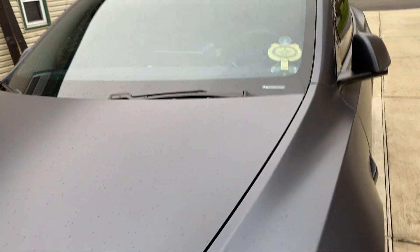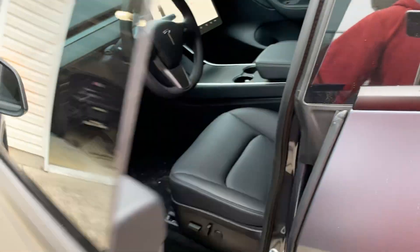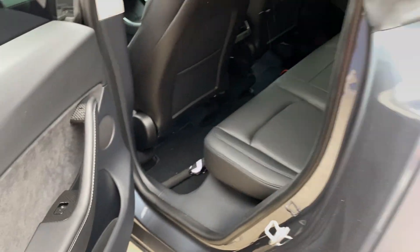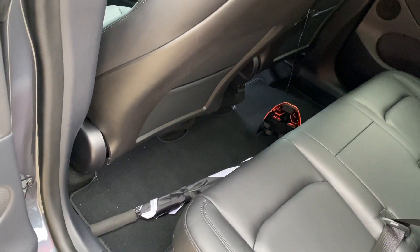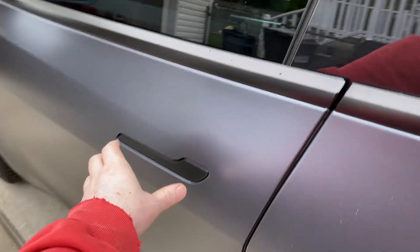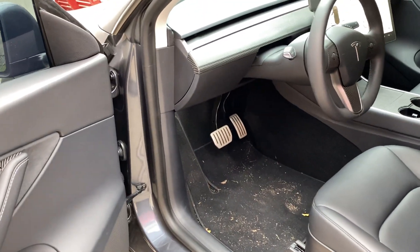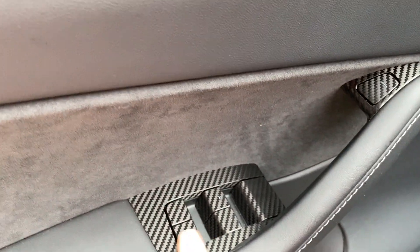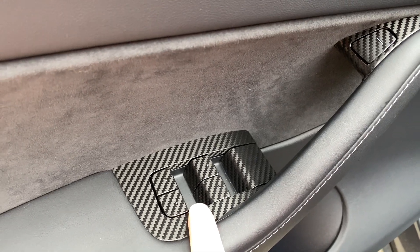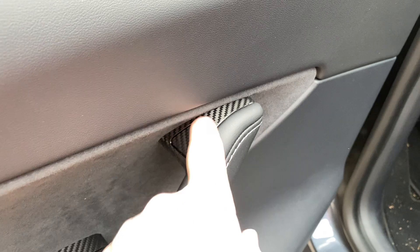Let's check out the inside. It's filthy, I know — daily driver. I got the floor lighting done. I bought a lot of stuff from Abstract Ocean and RPM Tesla, I'm pretty happy with everybody. This is all wrapped because that black plastic stuff scratches so easy. I probably should have done it in gray just to match, but I went with the carbon to see how it looked — looks okay.